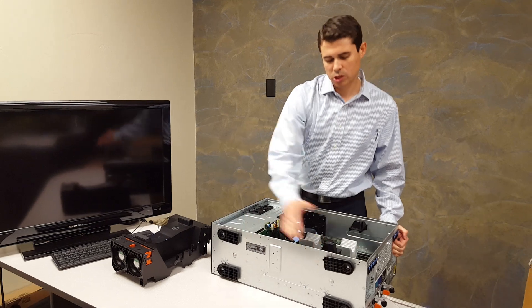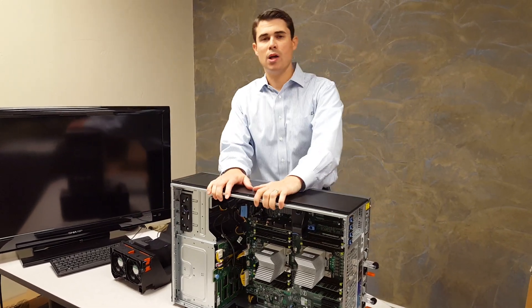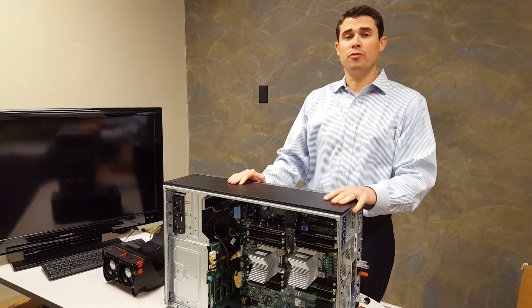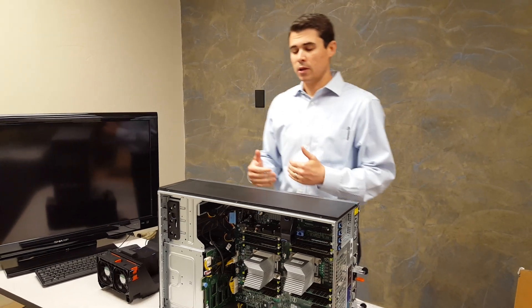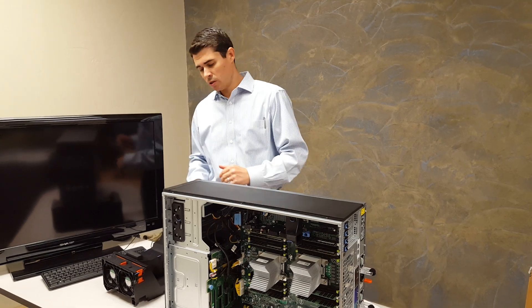You can also get casters that go on the bottom if you're going to stay with the tower version. I like the tower version — you have a lot more room, you can go with full 3.5 inch drives if you need to. Just a lot more room in your server environment. This is going to be a 5U if you end up mounting it, and if you leave it in a tower chassis it's still designed as a 19 inch environment.